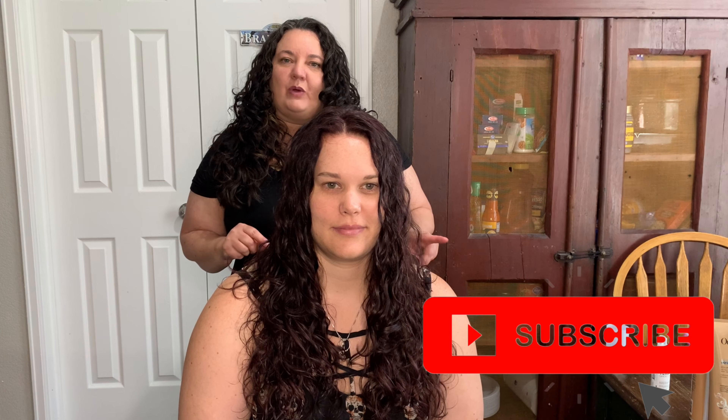If you like this video, please go ahead and hit the thumbs up. If you'd like to see more content like this, please hit that subscribe button and the notification bell so you know when I upload. If you have any questions, comments, or if you'd like to see me demonstrate a haircut on Nicole's fine hair, just drop that down below in the comments. As always, thank you for watching. Bye!